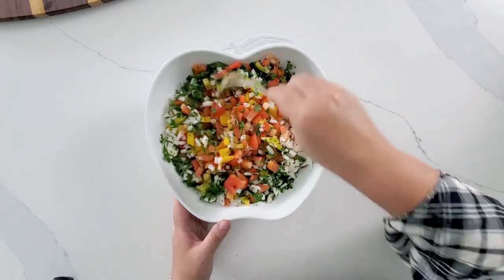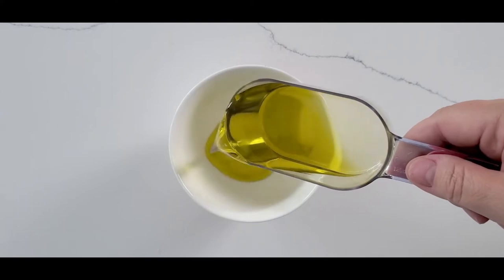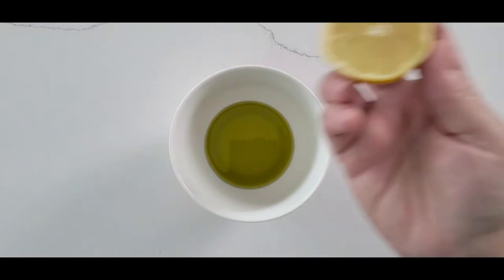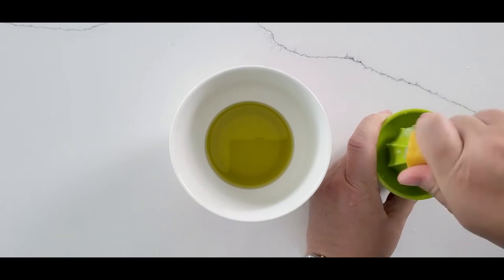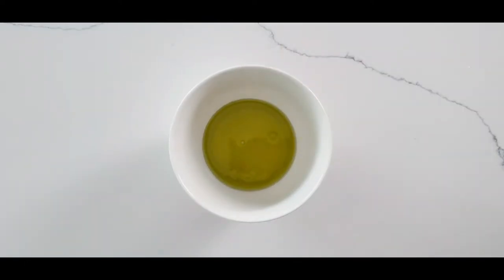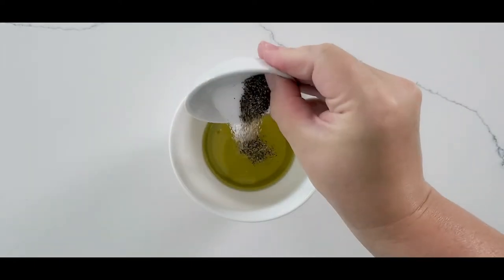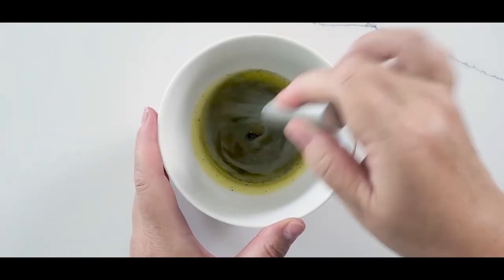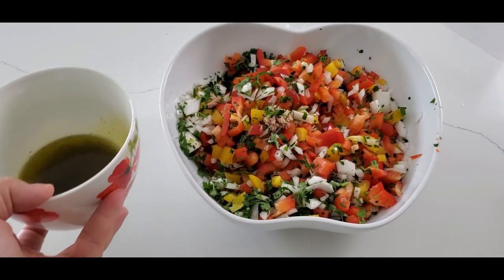Oh my god, it's so summery and fresh! Now we start with our dressing. Pour olive oil into a small mixing bowl, squeeze in the lemon juice, add Tabasco sauce, salt, and pepper. Combine your ingredients together and add it to the salad.